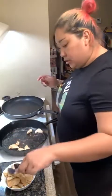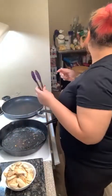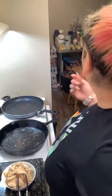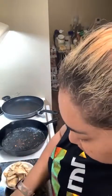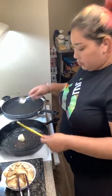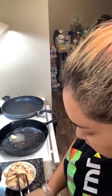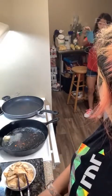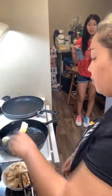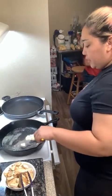Let me drop my heat just a smidge. We've got all that beautiful chicken cut. Let's get our butter in — nice and melty. I want to lift up some of those nice chicken bits from the pan.